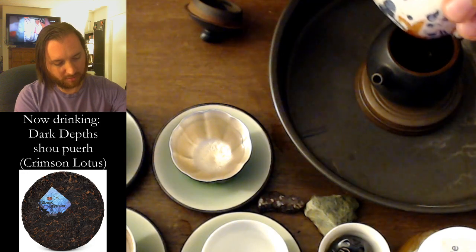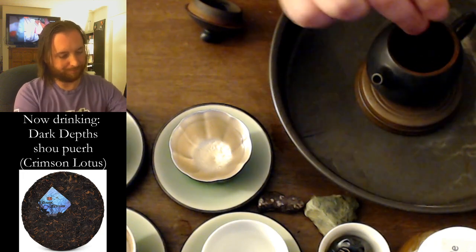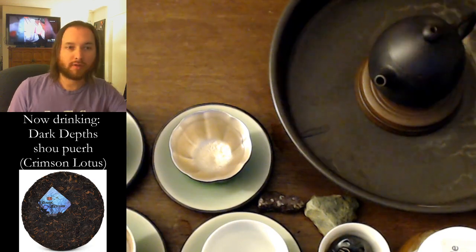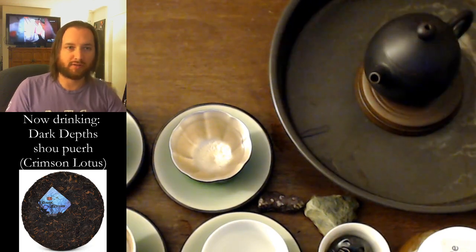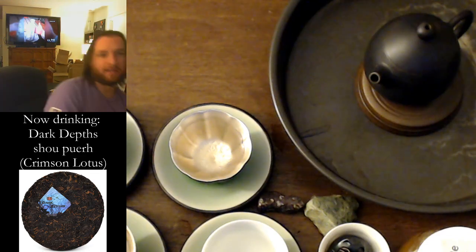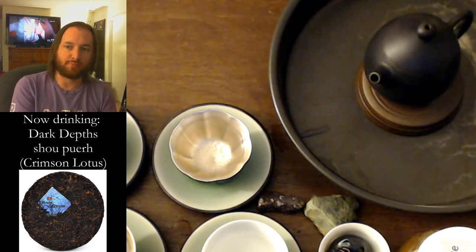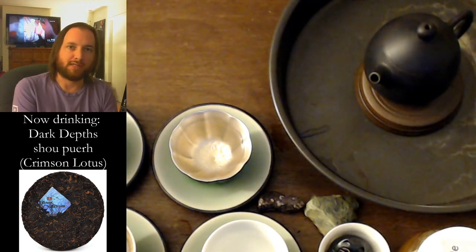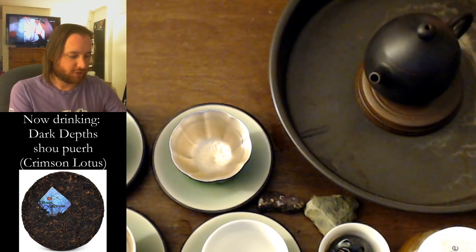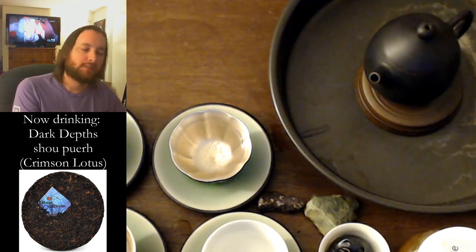That's a little bit of dust — nothing too bad, nothing major. Tonight I am using my Jian Shui long dan, or dragon egg shaped pot. It is an unglazed pot made in China that I also bought from Crimson Lotus, and should pair rather well with the tea. So we're gonna give it a go.